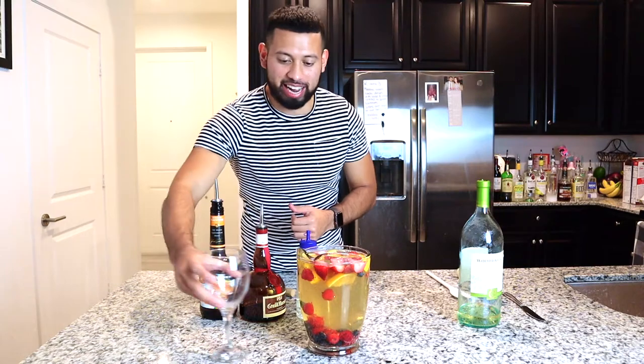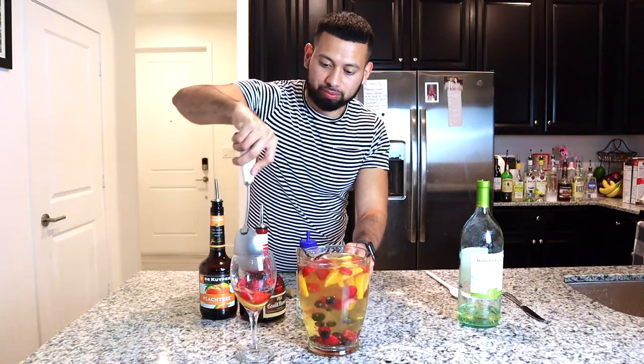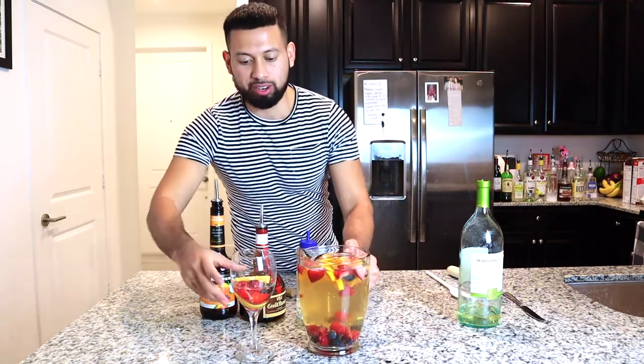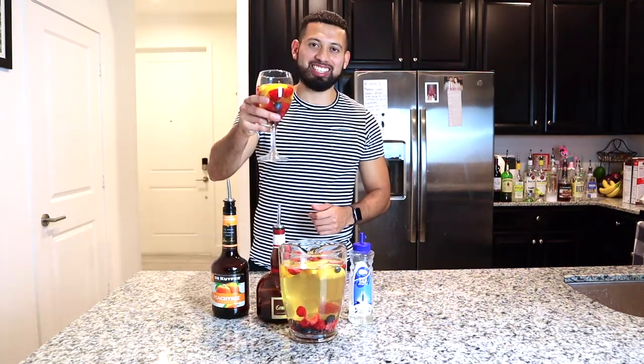Next, get a spoon, put it inside your pitcher, and make sure all the ingredients get nice and mixed up. Mix it for a couple seconds. Now, to give it a taste — grab your glass, use a spoon to get some of the fruits you put in, make sure you get all the different types of fruits, add a nice orange slice, and pour the rest of your sangria into your glass. Cheers!